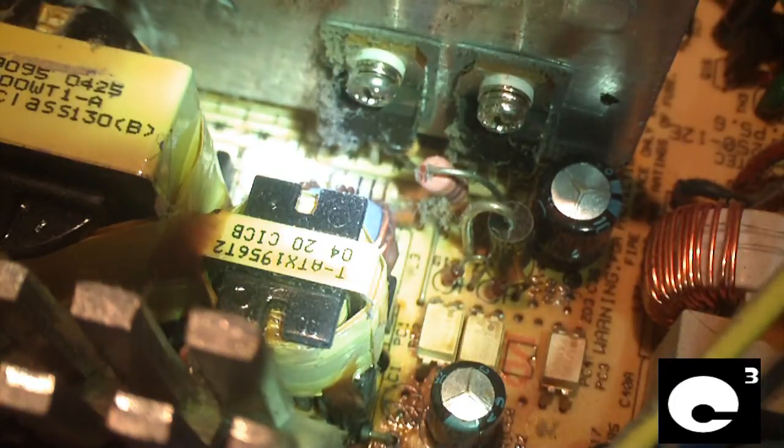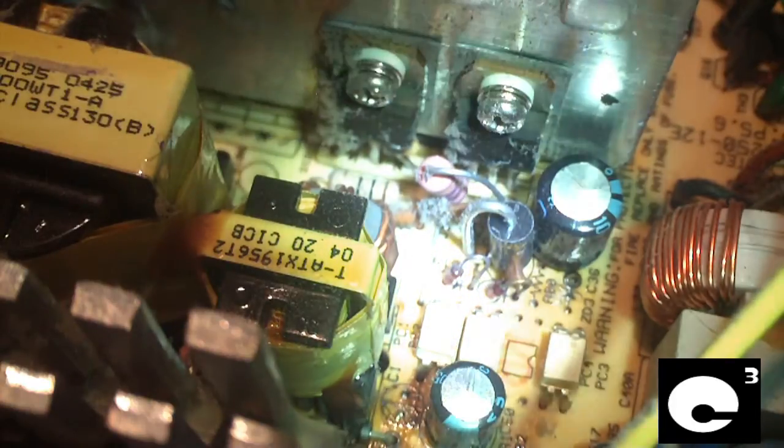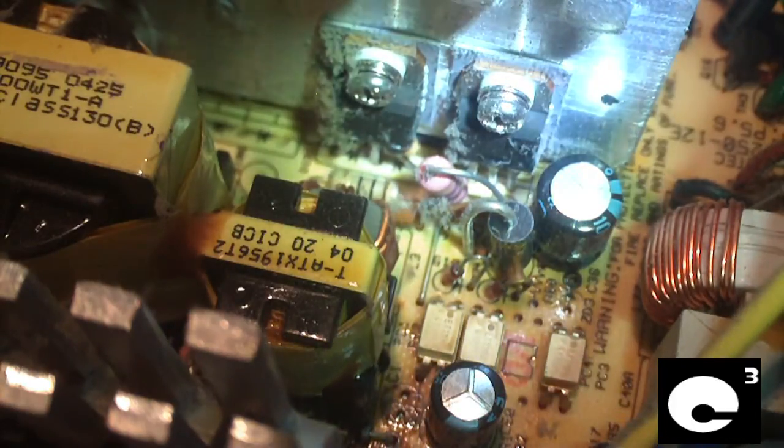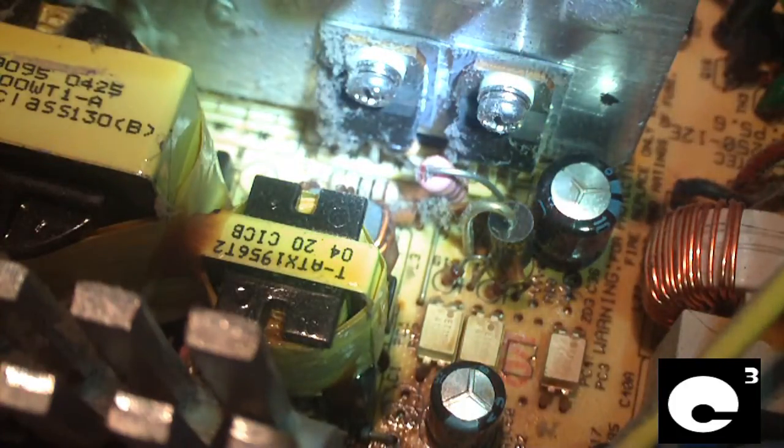JohnnyGuru.com has a very funny review of this power supply — the title is 'Death of a Gutless Wonder 2: The Best of the Best Tech.' I highly recommend you check that out, because he hooks this unit up to a load tester. Initially, other than the 5-volt standby rail, it does pretty good in terms of output power, but it goes down pretty quickly.